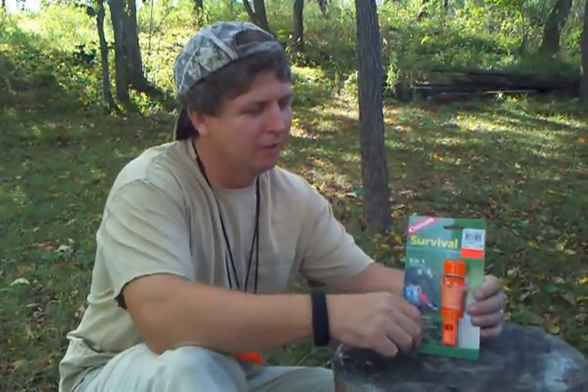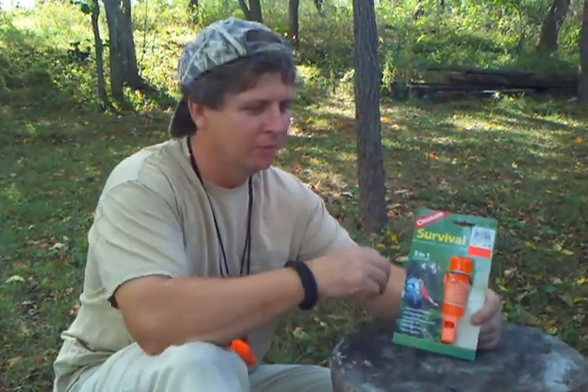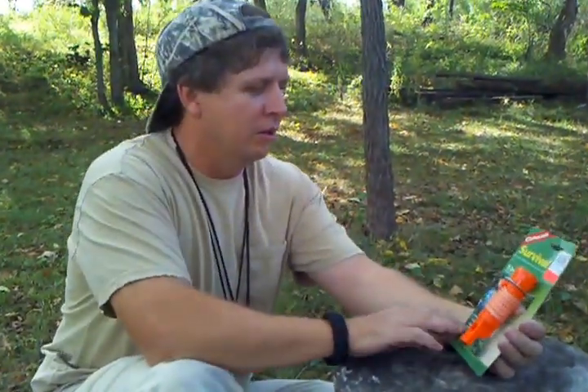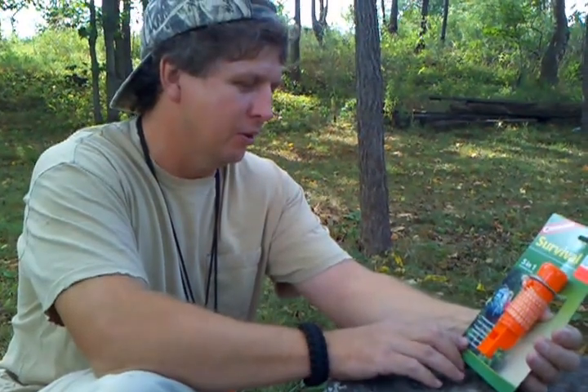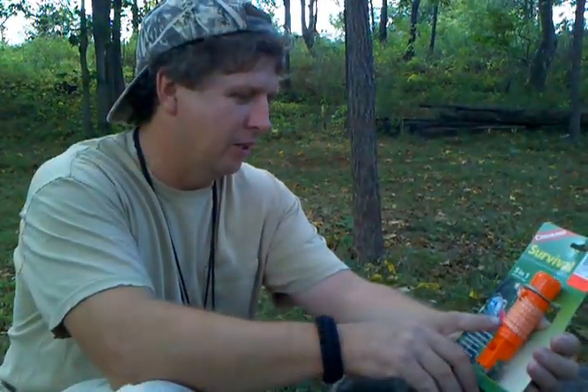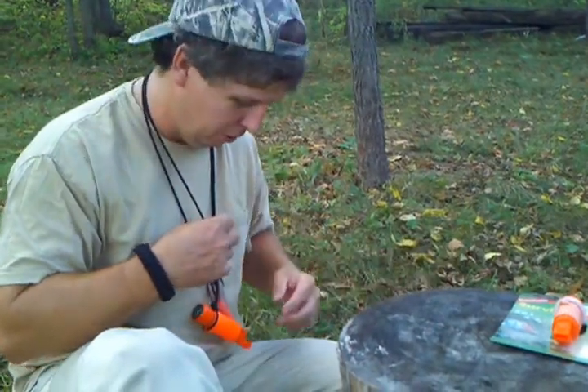Hello everybody. I did a video a while back with me and one of my buddies on this 5-in-1 survival tool. Not only did it come with a fire starter flint on it, a compass, the whistle, the lanyard, and there's a mirror inside the cap, but I took and changed one over and made a little kit out of it I wanted to show you.